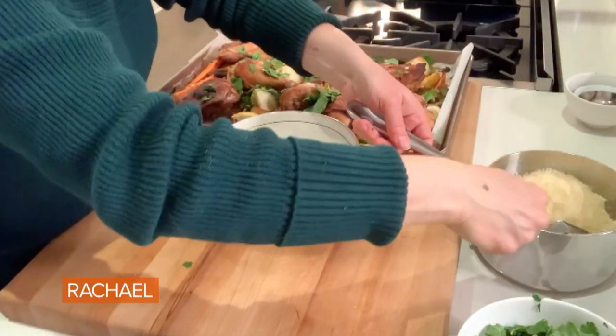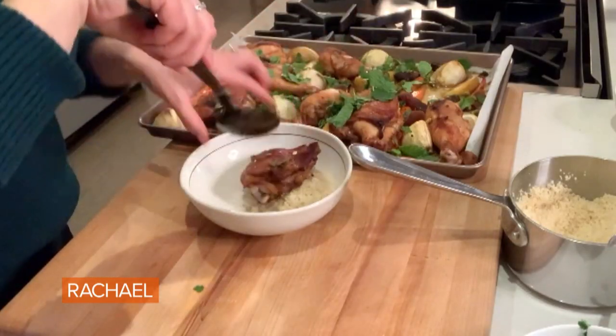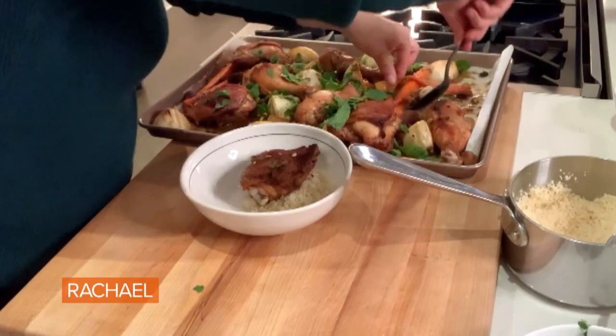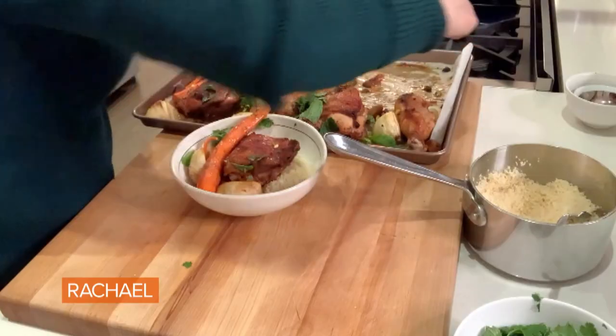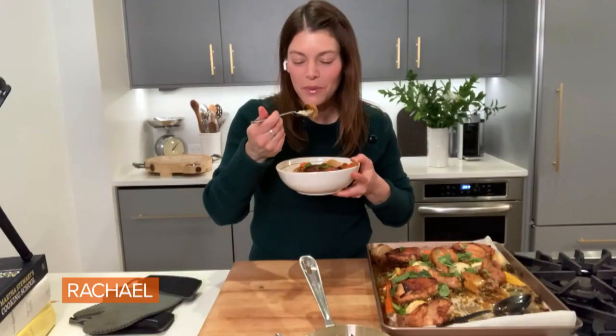I'm going to plate. Gorgeously crisp chicken — I'm going to scoop up all the things. I've got my carrots, the olives. And that, my friends, is dinner. Simple, fresh, packed with flavor. It's really good.